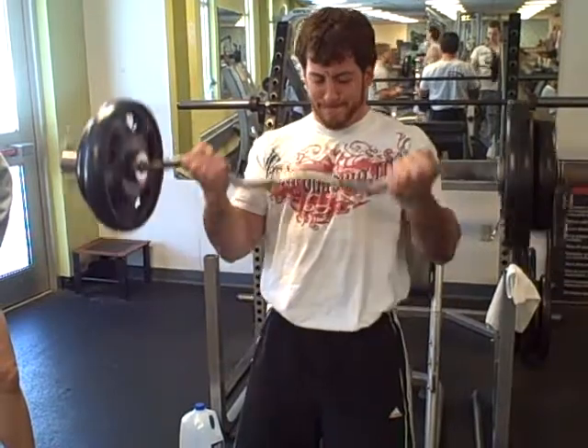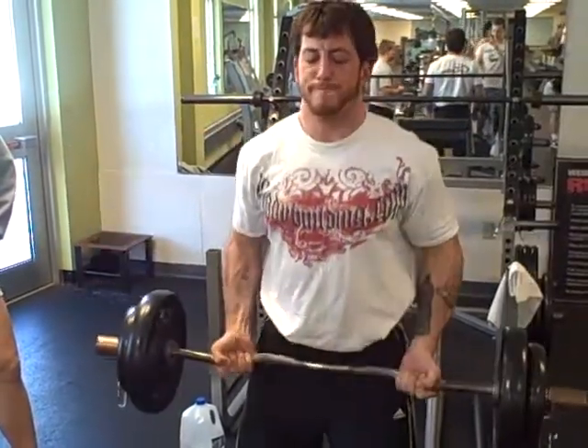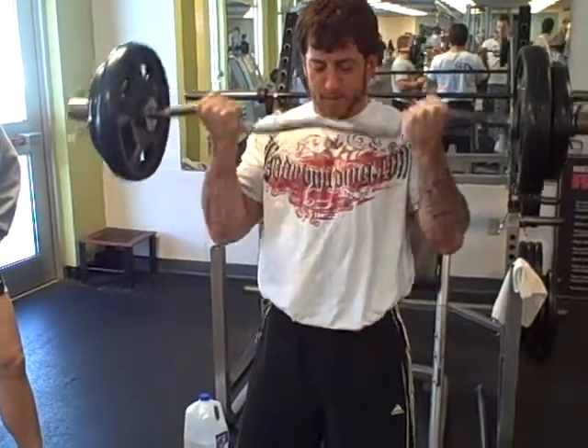A lot of high intensity principle trainers do this, such as Dorian Yates and Mike Mentzer — all those guys. This is a high intensity principle right here.